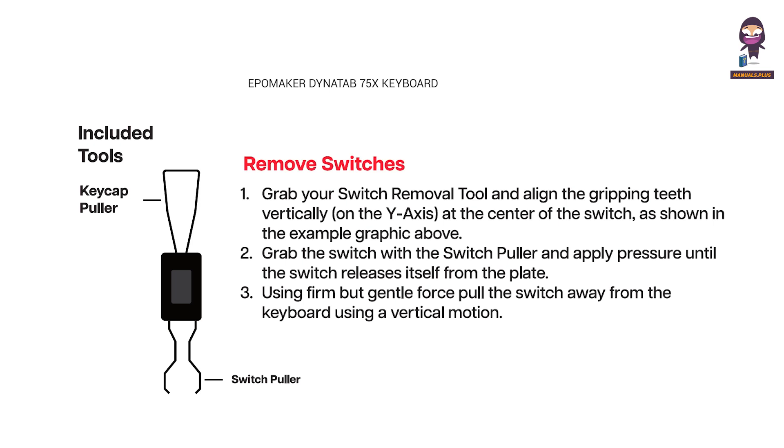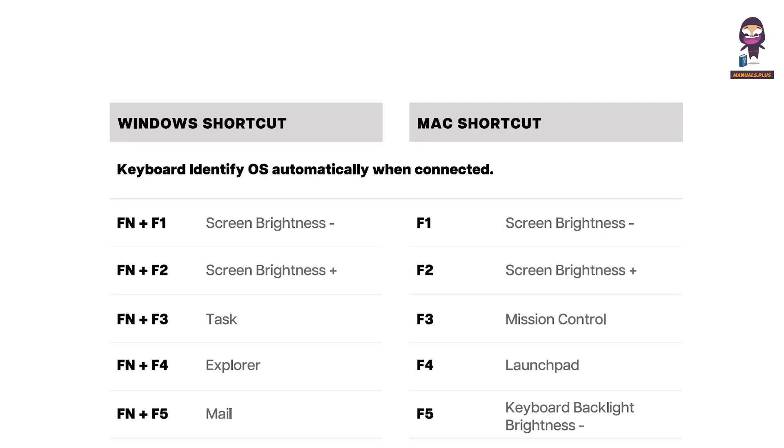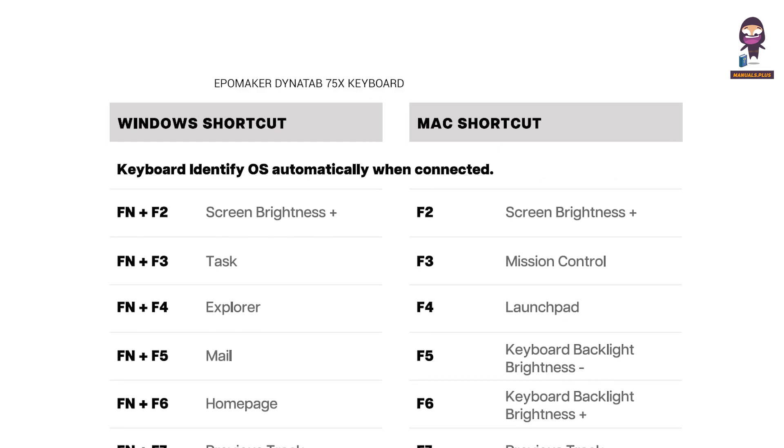Included tools. Remove switches. Grab your switch removal tool and align the gripping teeth vertically, on the Y axis, at the center of the switch, as shown in the example graphic above. Grab the switch with the switch puller and apply pressure until the switch releases itself from the plate. Using firm but gentle force, pull the switch away from the keyboard using a vertical motion. Install switches.